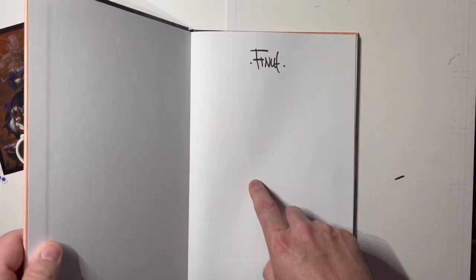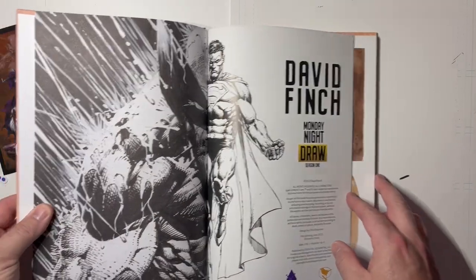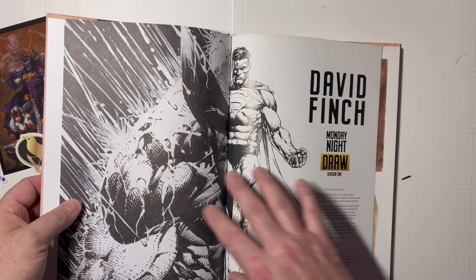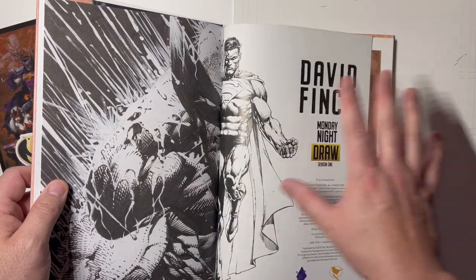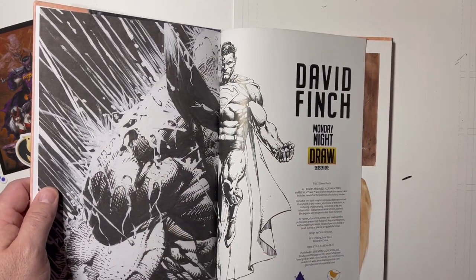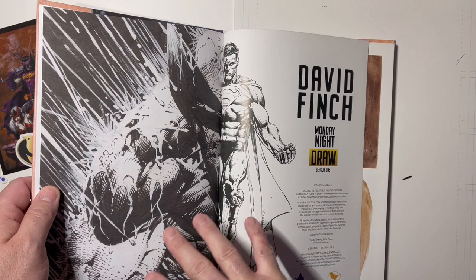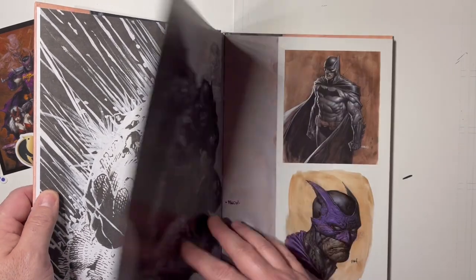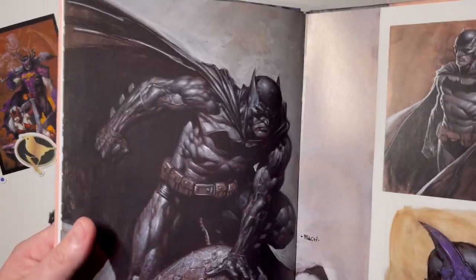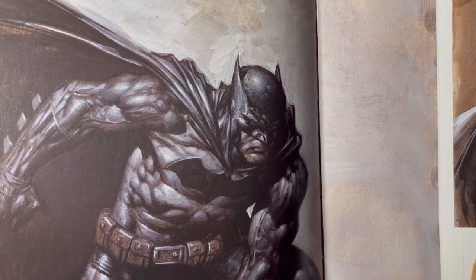There's a really cool blank page where Finch could sketch if you ever meet him at a con — maybe I'll have to try that someday. Here we go — awesome art, beautifully done, quality book. I love this Wolverine here; I've seen this posted on Instagram before. The full version with the rain and the black background is one of my favorite shots of Wolverine — very Frank Miller style. And we start out with some really cool paintings of Batman.